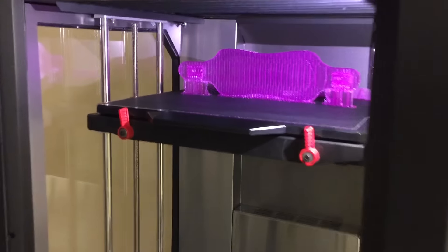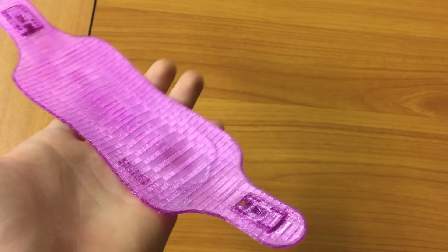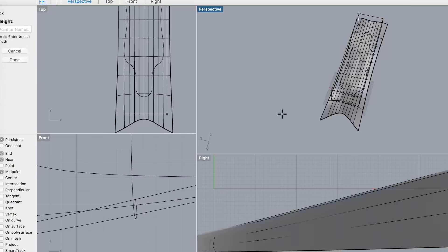I designed this board in Rhino, and then I 3D printed a miniature version of it so that I could feel in real life how the curves and proportions feel, as well as the stiffness of the geometry — it's also really cute. I decided to make the actual board at one-half scale to save on machine time and raw materials, making the experimental process a little bit easier. Then I used the board's curves to make a mold.